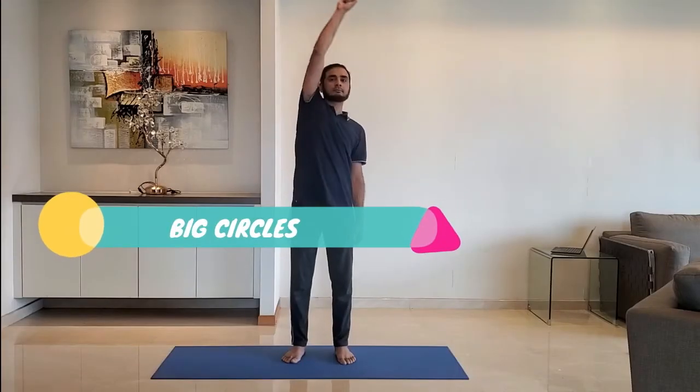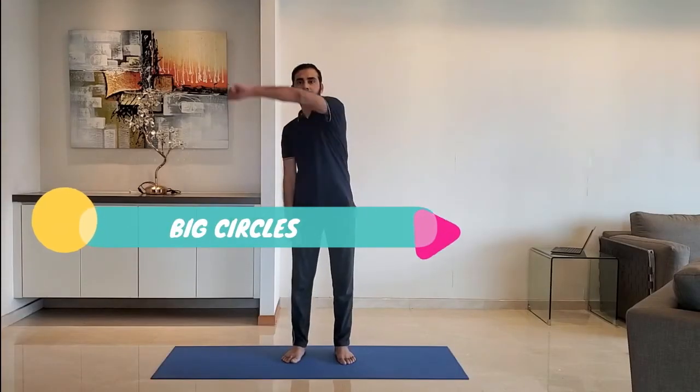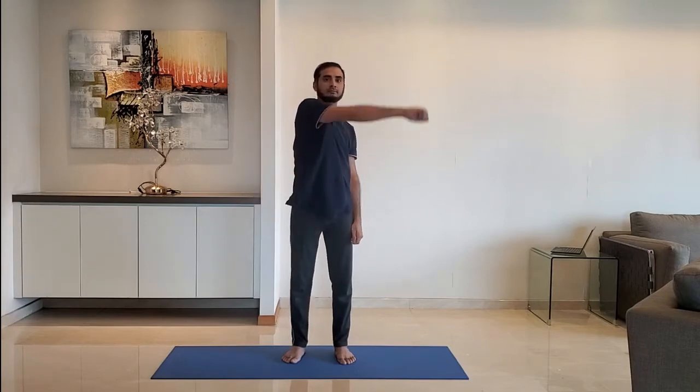Next up, big circles. Stand feet shoulder width apart, arms relaxed by the side. Form a big circle in front with center at the shoulder. Alternate between right and left hand, breathe normally.